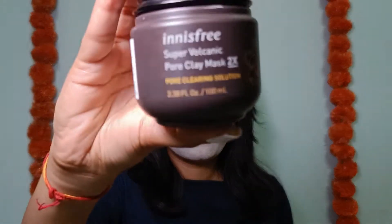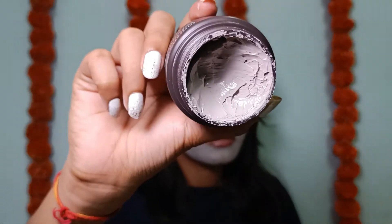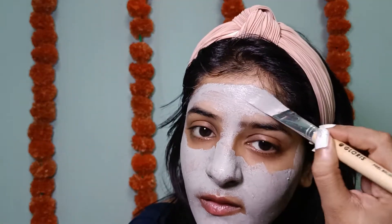I've cleansed my face using this Simple face wash, which is one of my favorites and is really good for sensitive and oily skin. Next I'll be using the Innisfree Super Volcanic Pore Clay Mask. I liked it so much I bought the entire tub. I'll apply a thin layer — as a clay mask it gives a really cooling effect, has pore-tightening properties, sebum control, and deep cleanses the skin. It's really good for oily skin.